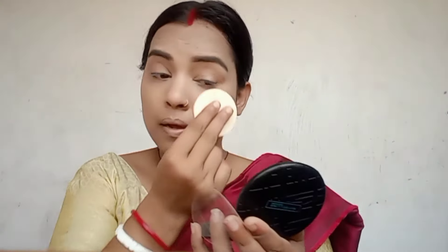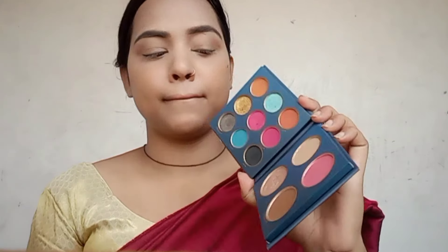That makeup palette has color on top. I have already swatched and removed the makeup swatch.